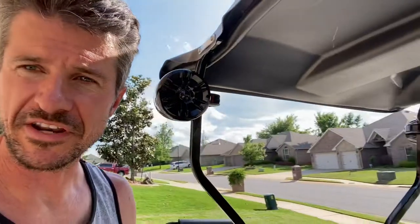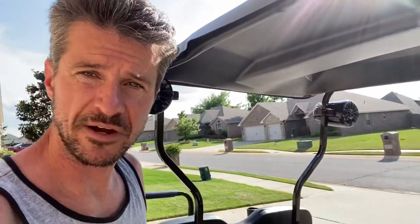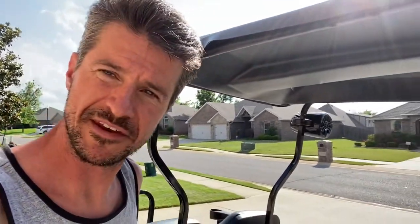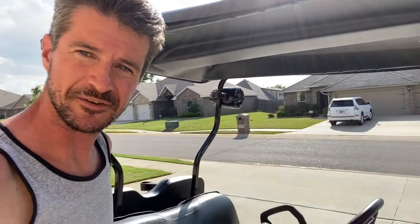It turned out pretty good. For under 200 bucks and a couple hours of your time, you have a much better system than a little Bluetooth speaker. So there you have it.